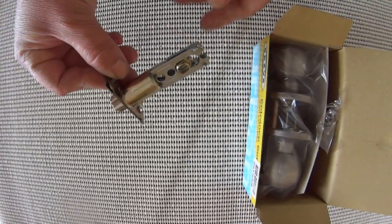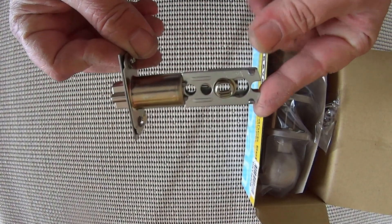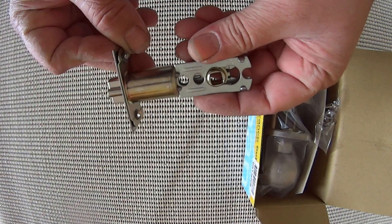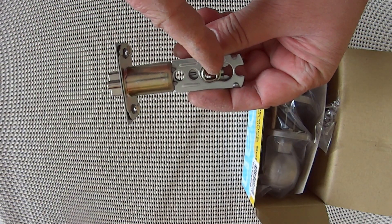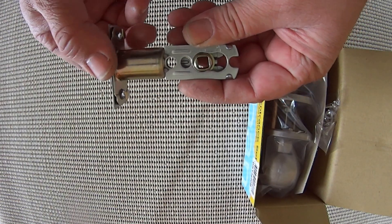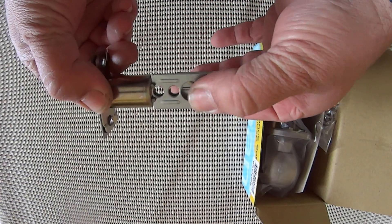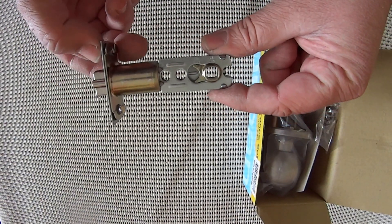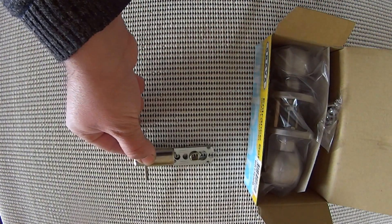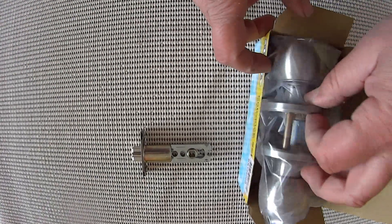Let's take you through what's in the box. This is your latch here. Now this comes standard in the 60 millimeter position — that's a 60 millimeter back set from the center of this hole to the edge of the door. Now if your locks are 70 mil you simply grab this, slide it across, and now you're in the 70 mil position. So 60 and 70 mil standard on this lock.